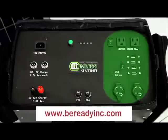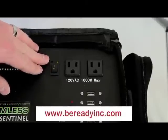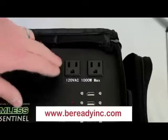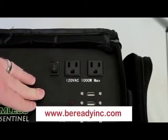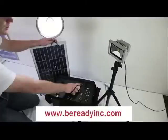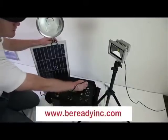The third and final section of the Humless Sentinel is the discharge and use section. This section is split up into three different sets of outputs. The first we're going to look at are the AC outputs. These are just the same as any 110 to 120 volt plug that you'll find in the United States. To use, simply plug in your device and turn on the switch. The AC power is limited to 1000 watts continuous with a 2000 watt peak.